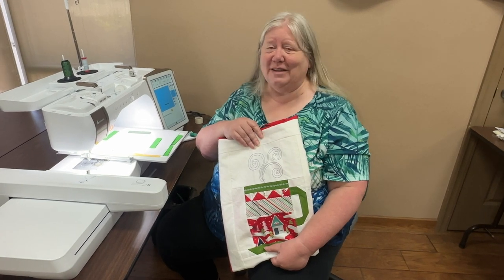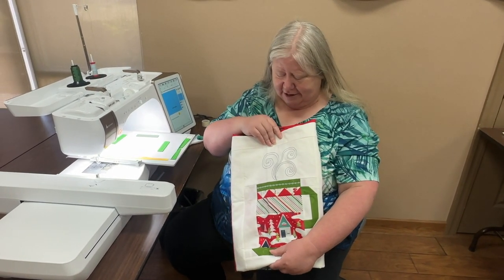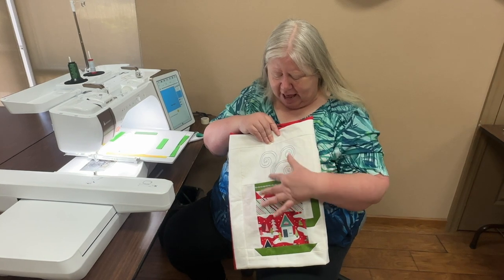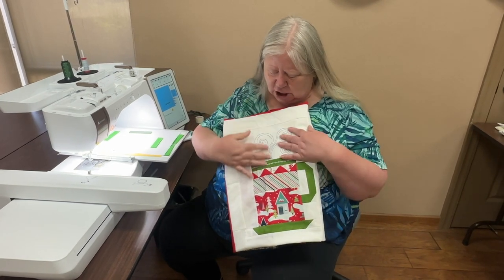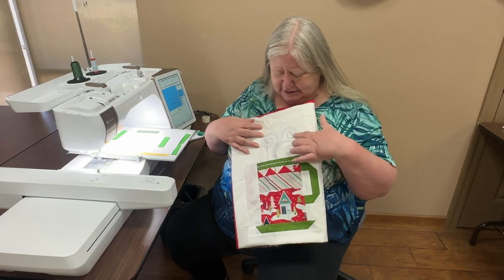Hey everybody, Sue here from Sierra Sewing Quilting and Vacuums. I want to show you a really cool project — one that we did right before Christmas last year. It's a good way that you can add handwork or machine embroidery work onto your project. This is actually a cup of hot cocoa — who doesn't love hot cocoa in the winter?